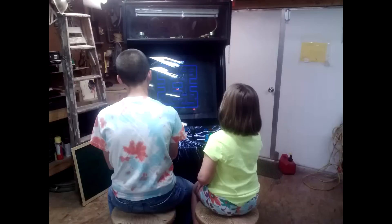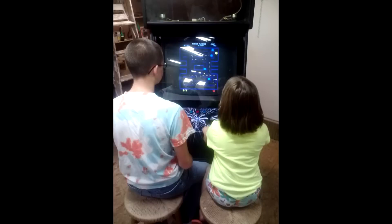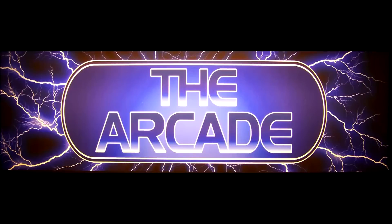And here are my two beta testers. I swear I didn't have this thing plugged in for 30 seconds before they were in the shop ready to play. The last thing I added was the lightning bolt marquee to match the control panel, and this is the finished product.